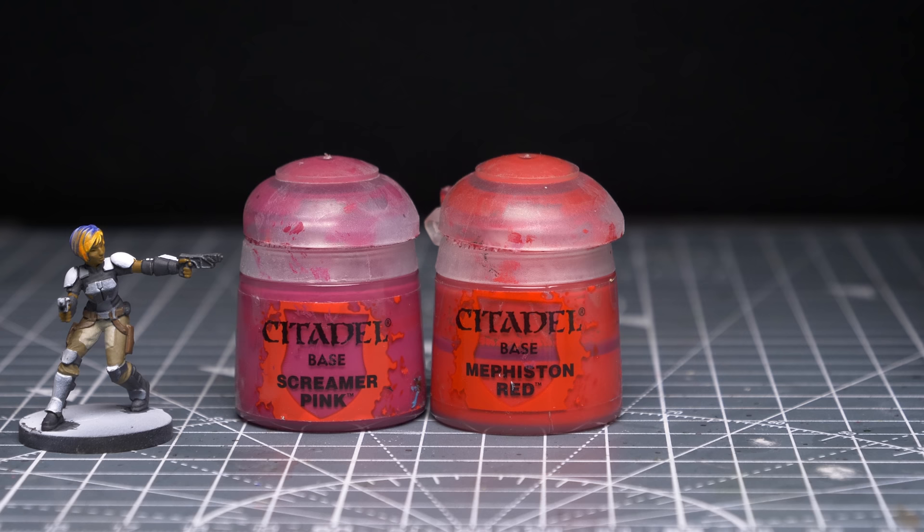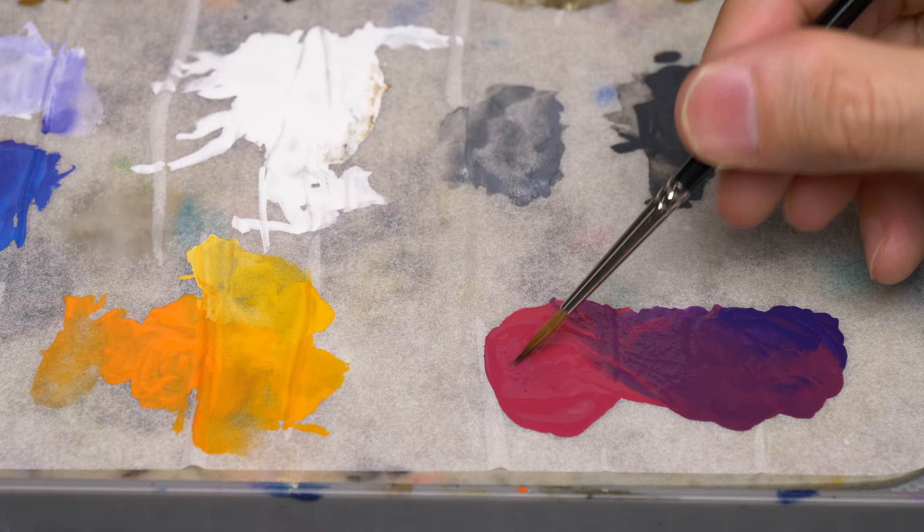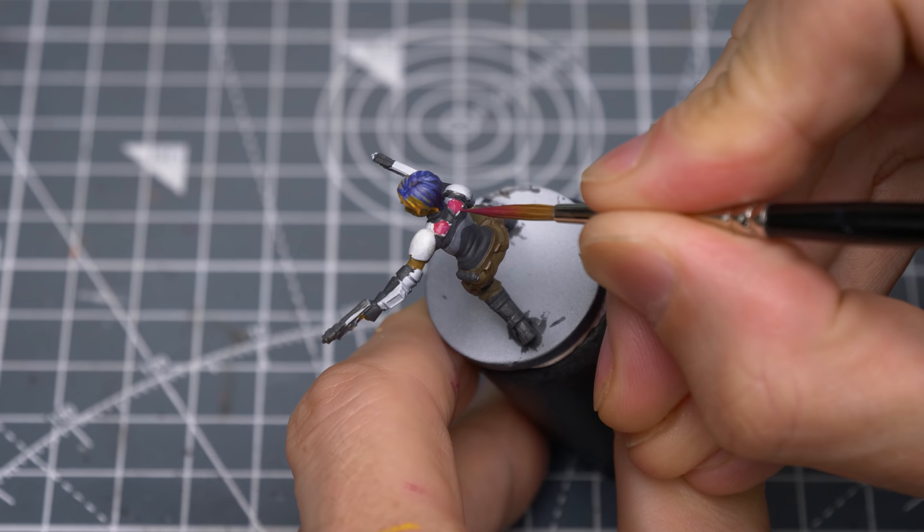Next, I'm going to paint the armour using Screamer Pink mixed with a little Mephiston Red. I've also chosen to block in the areas of shadow by mixing in some Naggaroth Knight. We don't need to bring this right to the edges of the armour, as we'll be adding some chips here later on.